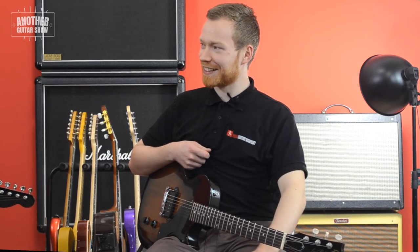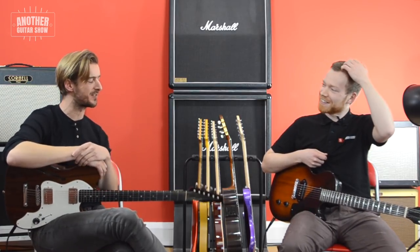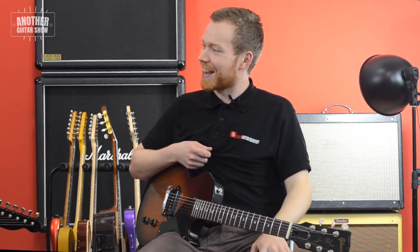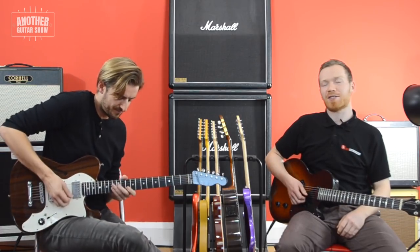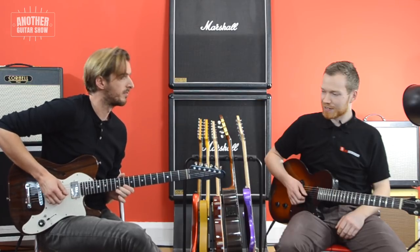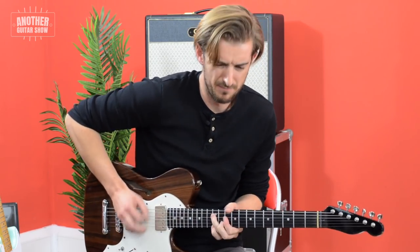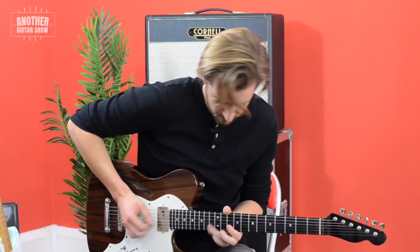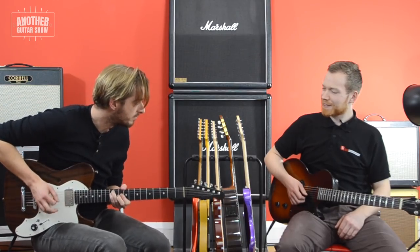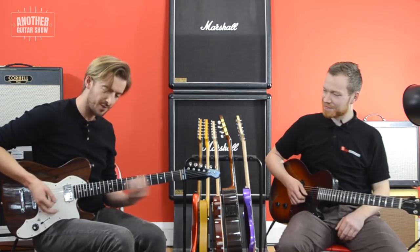The name of it is escaping me. Andy has encyclopedic knowledge and I've got a brain like a sieve. I now teach songs for a living largely — you've picked the worst person for this. Where does it go after that? What's the song name? Roll Over Beethoven.